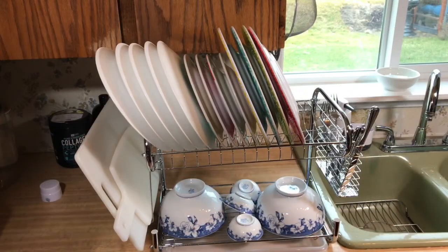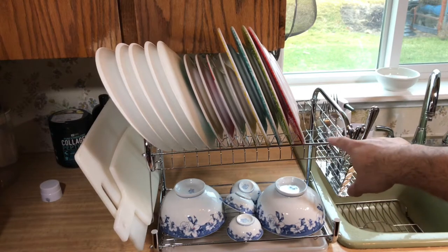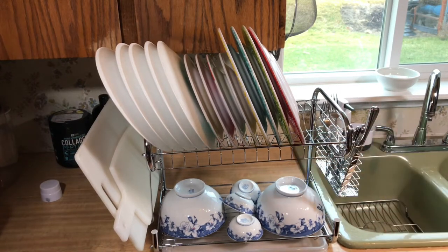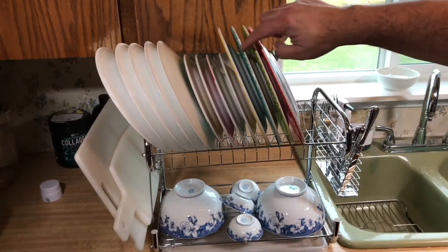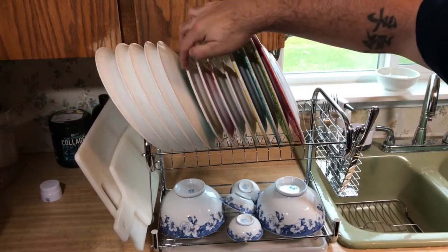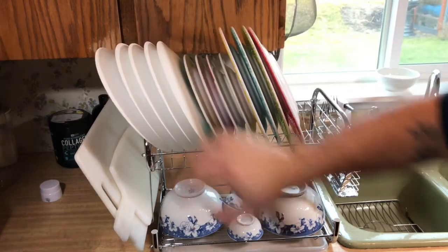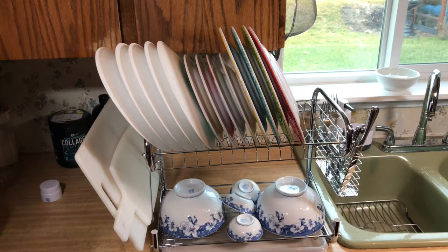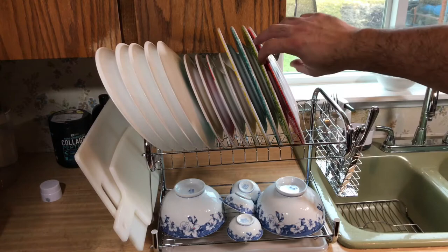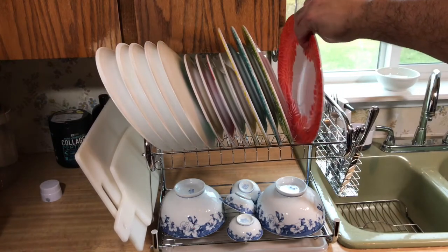We have the Ace-T dish rack up and running and loaded down. I've got two more spots for plates but I ran out — I have three in my family. I counted 13 plates, and there are two more spots so it can hold 15. The spots are really big so you could probably double them up, but I'd rather leave space for more air to dry them out.